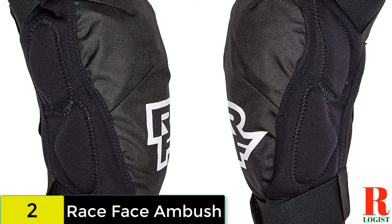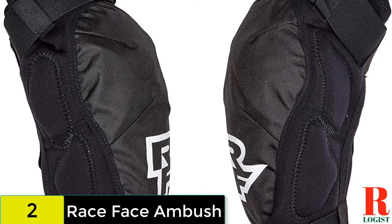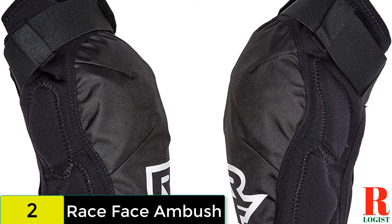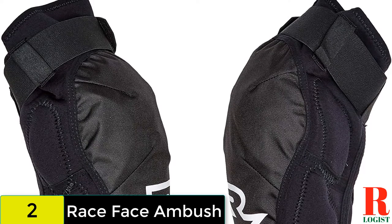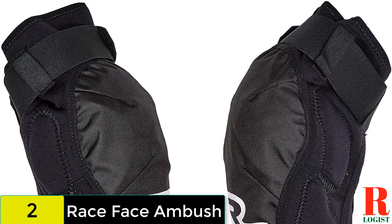With double Velcro straps, one above the knee and one below, they are not going anywhere. The sleeve is made from perforated neoprene lined with terry cloth. Despite the protection on offer, the pads still retain quite a bit of flex and pedal well, but they tend to get pretty sweaty on longer climbs and long pedaling sections of trail.